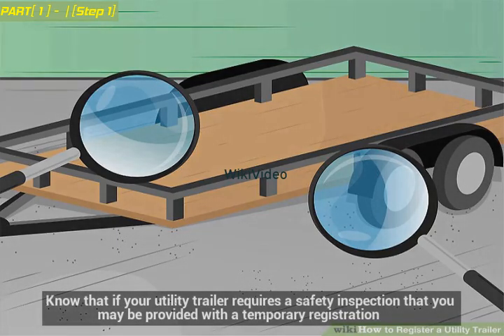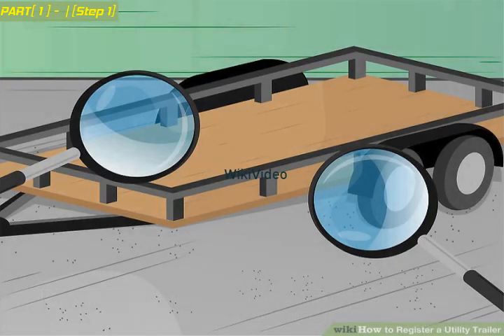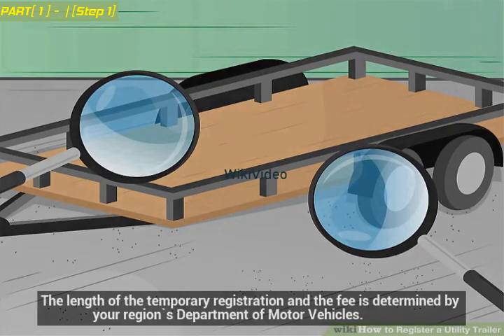If your utility trailer requires a safety inspection, you may be provided with a temporary registration. The length of the temporary registration and the fee is determined by your region's Department of Motor Vehicles.